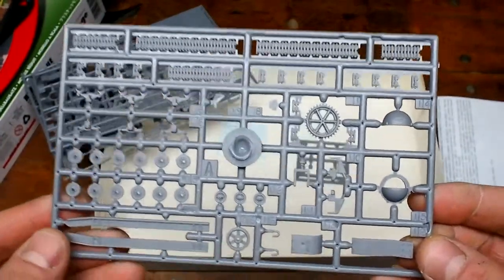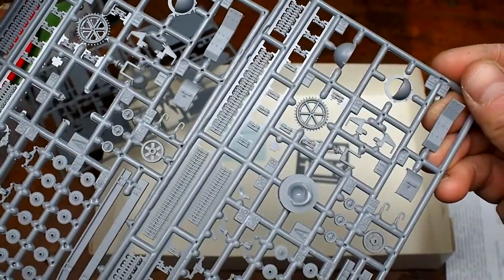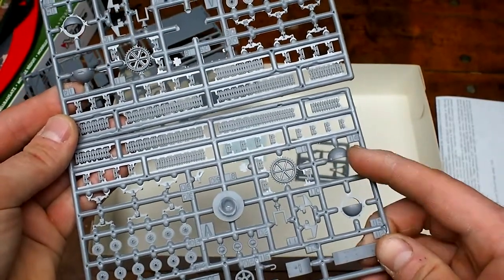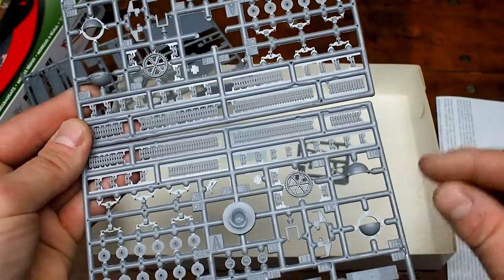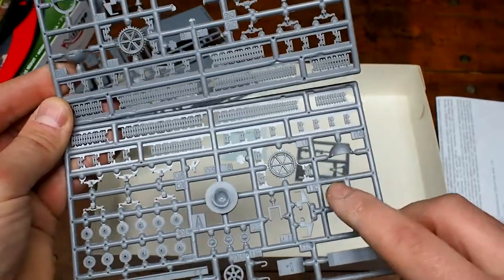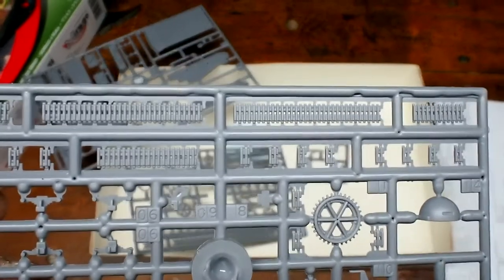This other spur has the rest of the road wheels — I'm guessing one for each side. I haven't really looked at the instructions in any great detail. These are actually two parts of the same thing — the drive gear and some upper hull details. I am impressed with the molding on these; there's a lot of detail put into this.